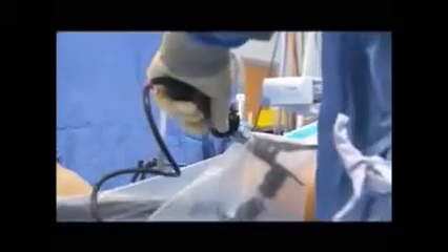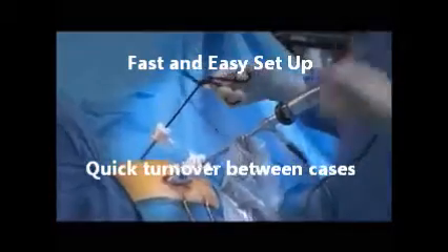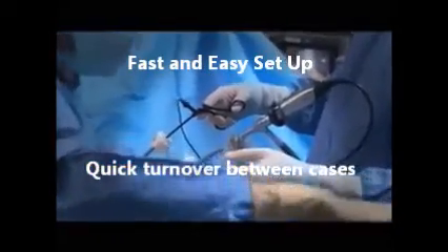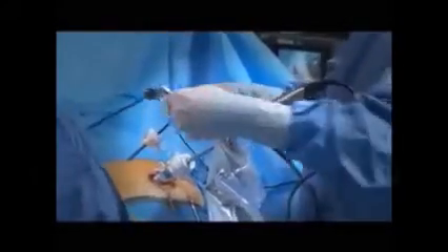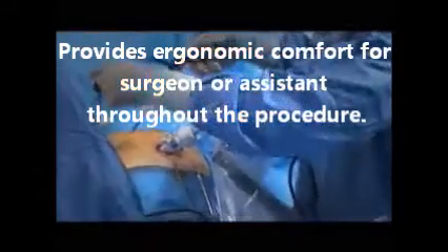The laparostat is durable, requires minimal maintenance, and can save time both between and during a surgical case. It also can eliminate the need for an assistant in simple cases and significantly reduce the burden on the assistant during long or otherwise demanding procedures.